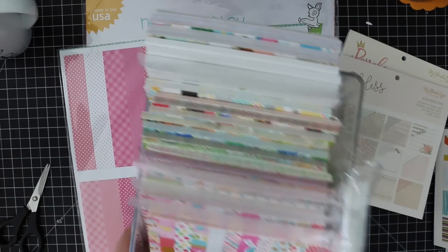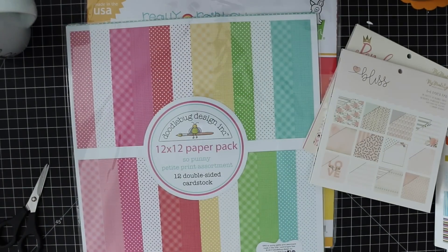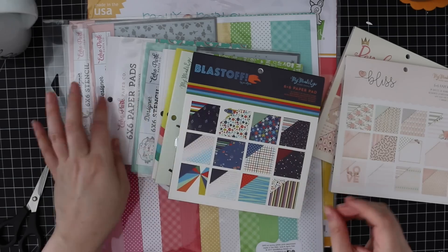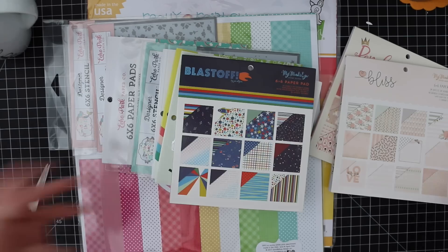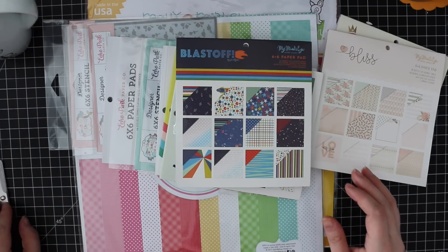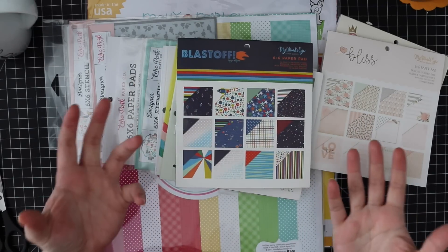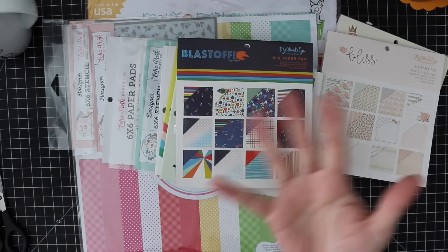With the 12 by 12 I just pile it up on a shelf - I haven't figured out a great way to store that one yet. And I'll store the stencils with the matching pattern paper pack so I know I have them together. I'll have links to everything in the description box below the video as well as on my blog - it's called picture links there. Thank you all so much for watching, subscribing, thumbs upping and commenting - you guys rock, and I'll be back very soon with another video!